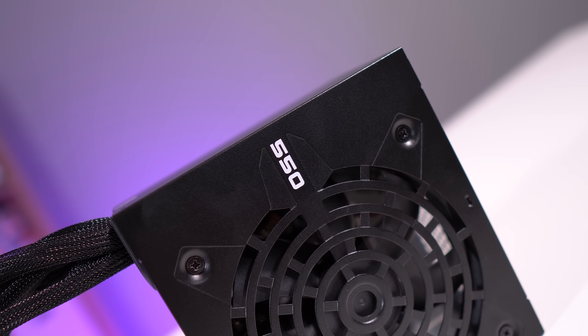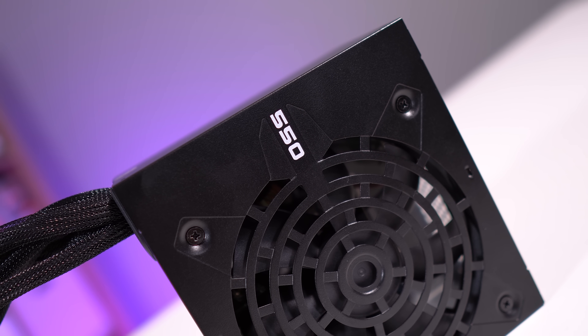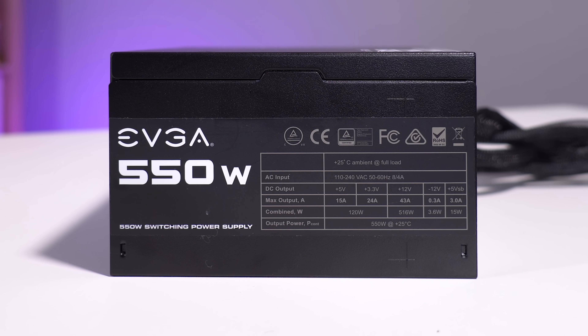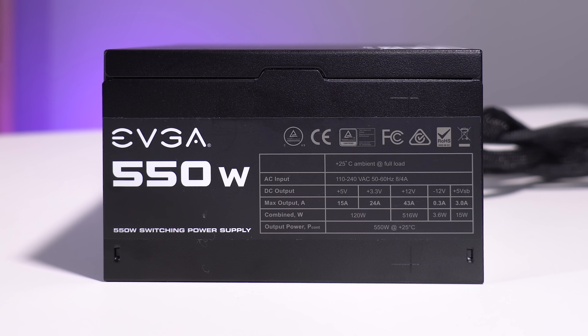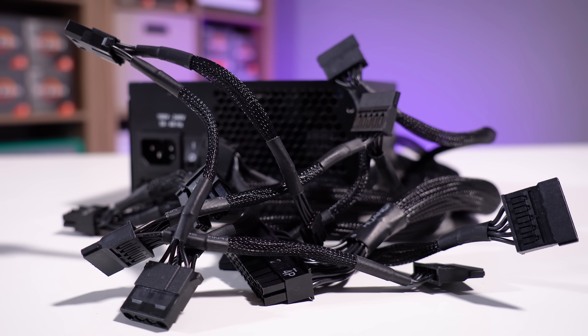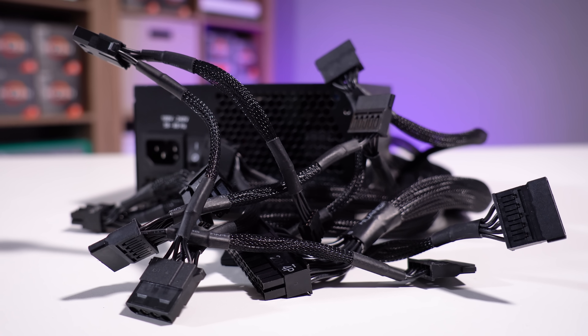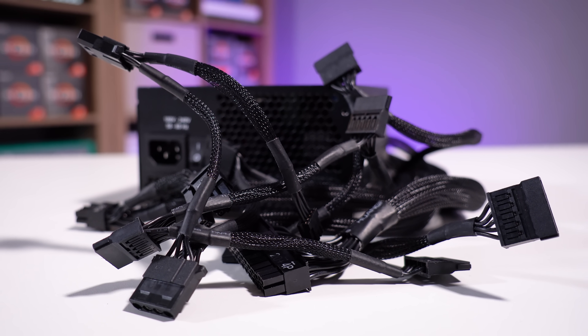The power supply we'll be using for this demonstration today is a relatively cheap one — an EVGA 550 watt, called the 550 N1. It doesn't actually even have an 80 Plus efficiency rating. You have to really dig deep to find the minimum efficiency of this unit, which is only stated on the box — not on the website or anywhere else. It says it's above 75%. Nonetheless, many have been using power supplies like these without issue, and it's probably one you'll consider in your first $500 or so PC build.